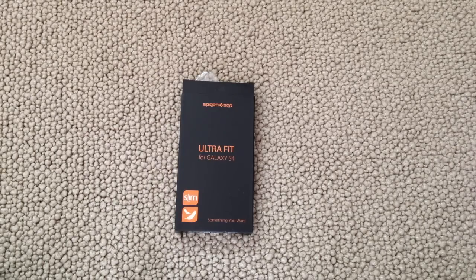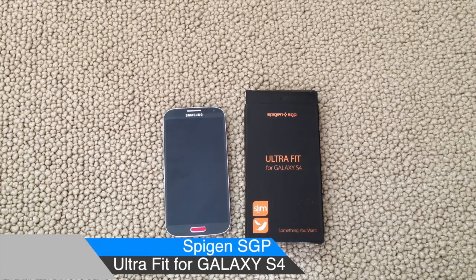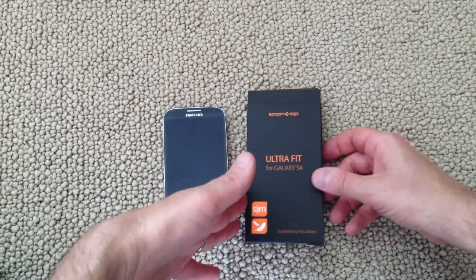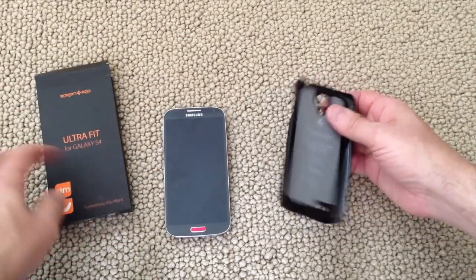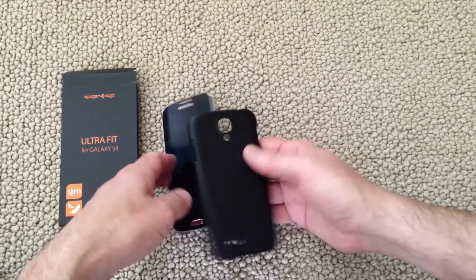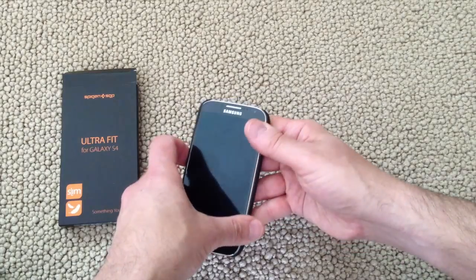This is the UltraFit for the Galaxy S4. This is Dan from Gear Diary with a quick look at Spigen SGP's UltraFit for the Galaxy S4. This is as simple a case as you're going to find. It comes in a very simple plain box — it's basically just a shell. You simply take the phone, put it inside, and press down.